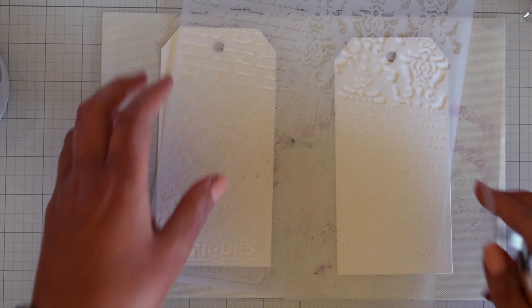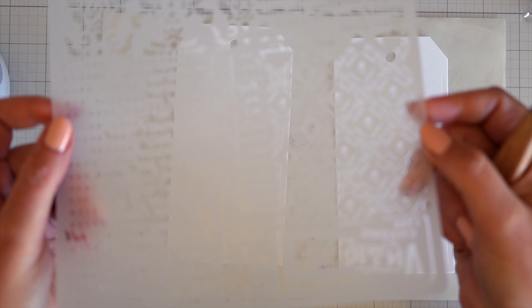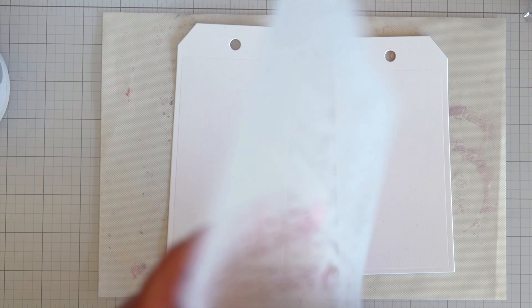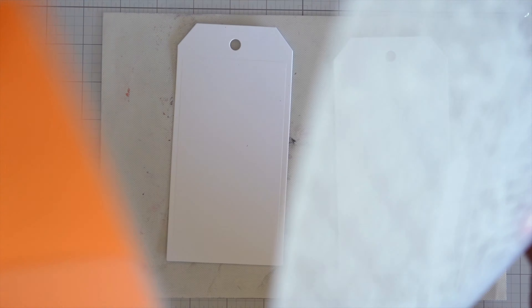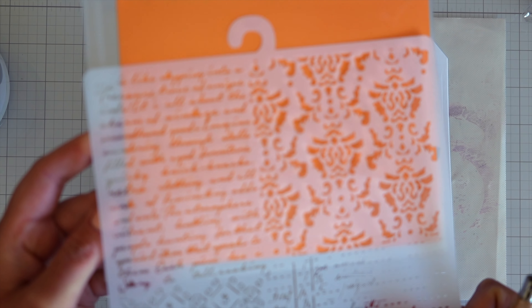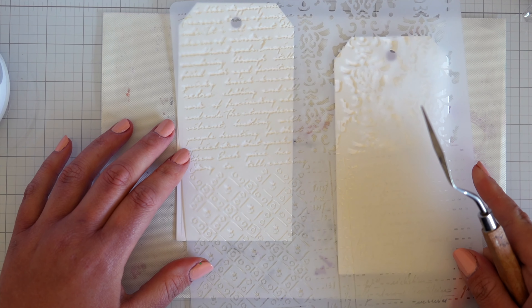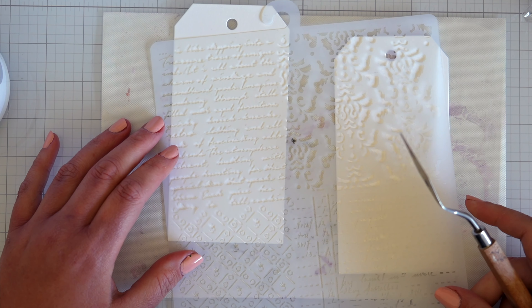While I was in my local craft shop I picked up this new Stamperia stencil. It's sort of four stencils in one but they're really fine. I find sometimes for smaller formats some stencils are just too large, but this one's quite nice. It's got fine writing and fine details so I grabbed that while I was there.